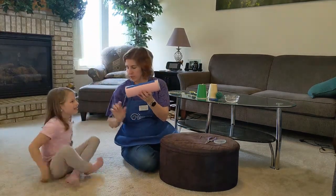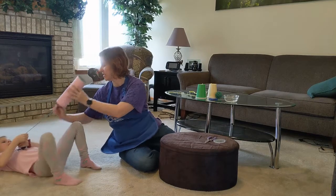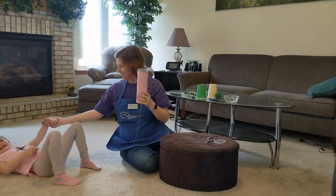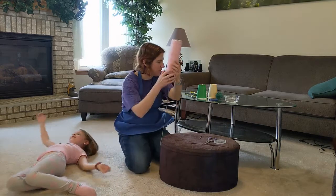Go ahead and pull the string — not too hard, gently. It's stuck — very good! Don't pull too hard or you'll break your toothpick and then it won't work. Come on up, we don't want you to disappear out of frame.